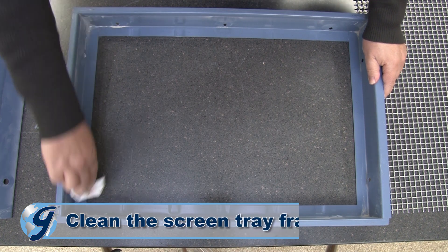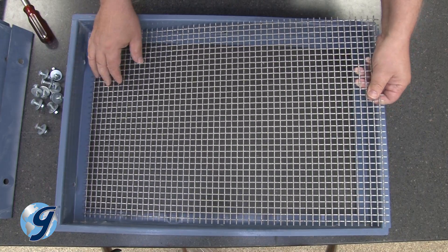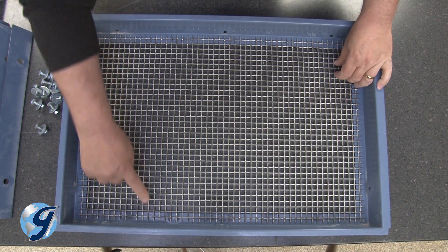Now clean the screen tray frame before installing a new wire cloth. Now carefully place the new wire cloth into the screen tray. Be sure the wire cloth is centered within the screen tray.